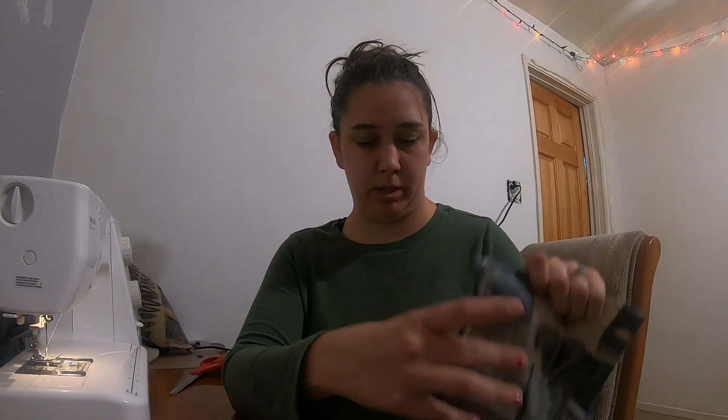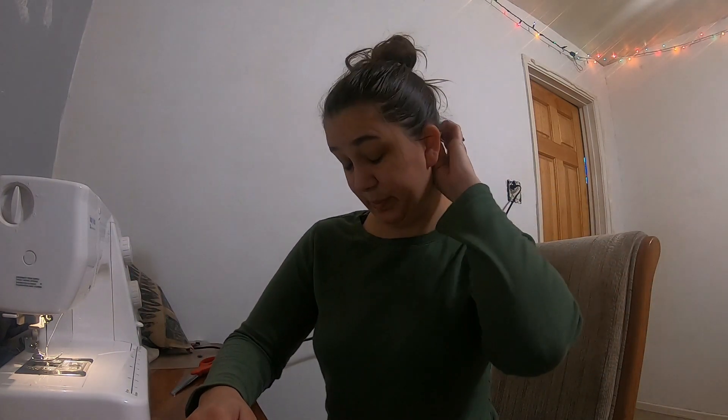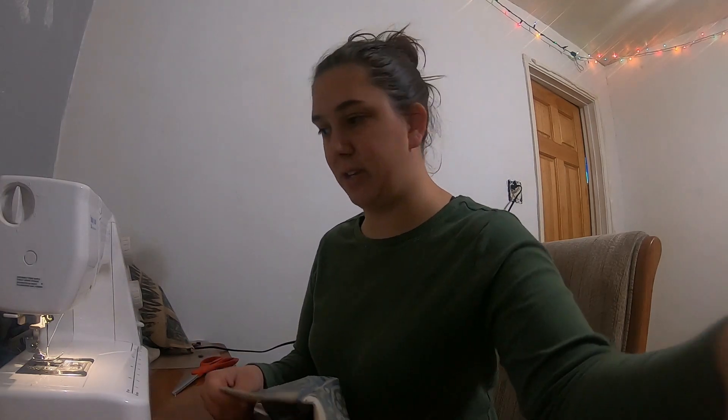Now I'm by no means an expert in sewing — very basic sewing projects. I was talking and now my dog thinks he has to put his two cents in.